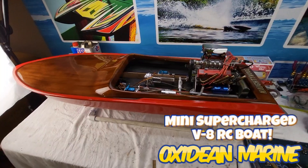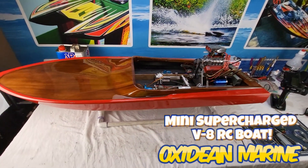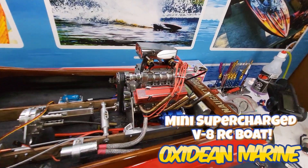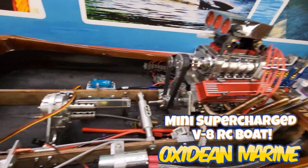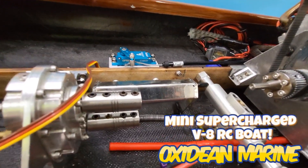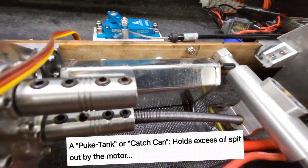Hey friends, guess what's new with the GN boat today - mini V8 GN boat. I'm gonna make a custom puke tank or catch can, and it's gonna mount right here.